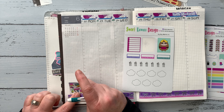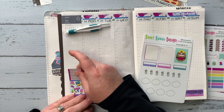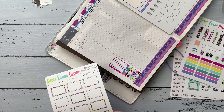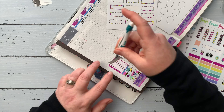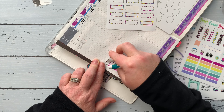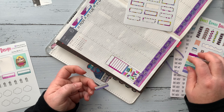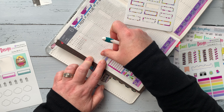I went ahead and put down the 'Hello Weekend' sticker above Saturday and Sunday, and I'm starting to build my sidebar now. Her stickers are more narrow, and instead of moving it to the left side of the washi, I decided to go ahead and center it in the actual column grid itself. I think it turned out great — I really like it.